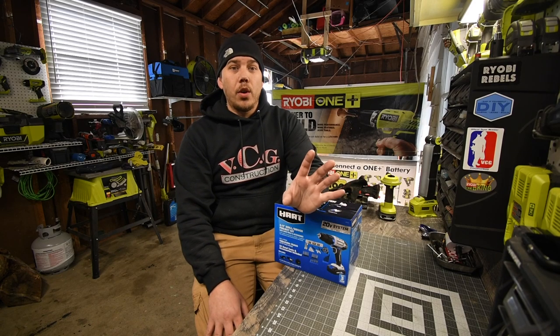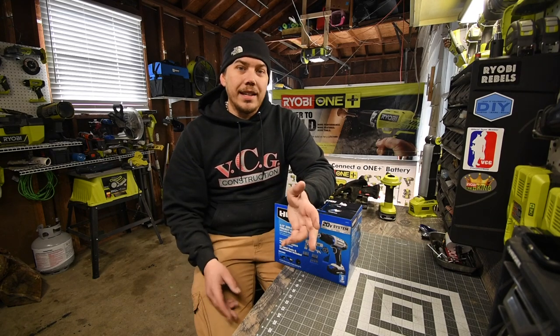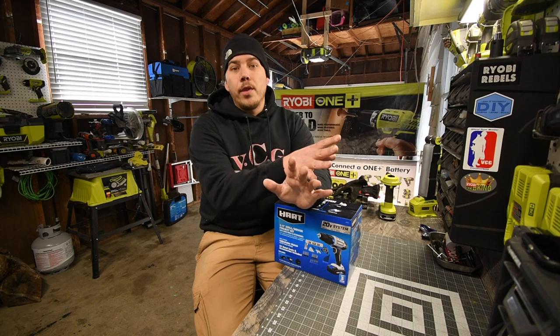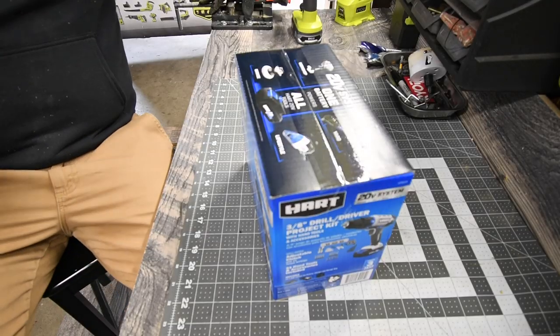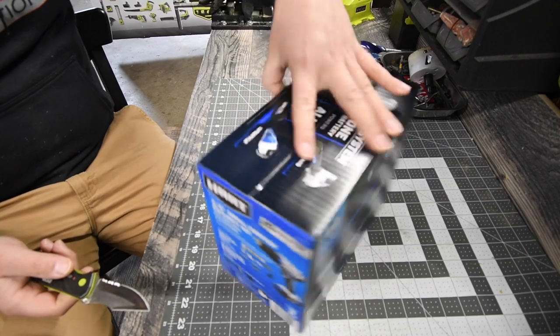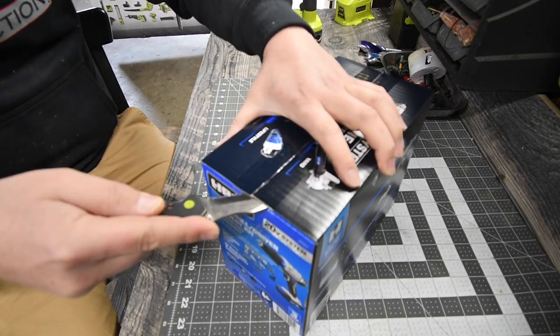All those kits were sold out and I looked around — there are no good deals out there when it comes to clearance stuff. But I was browsing through the Hart stuff and decided to get this. The model number is HPK01B and this kit was $69.99.